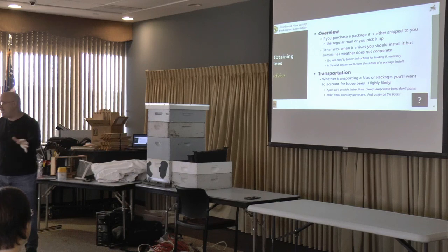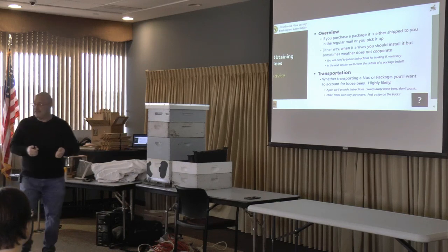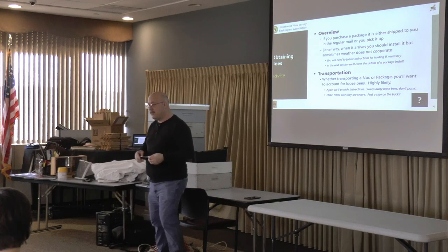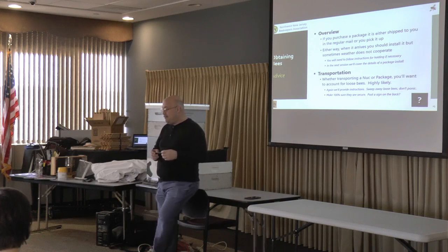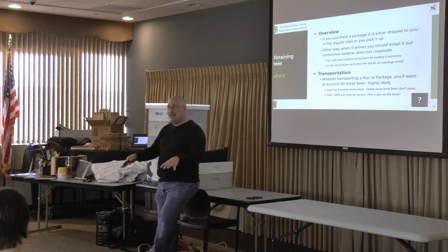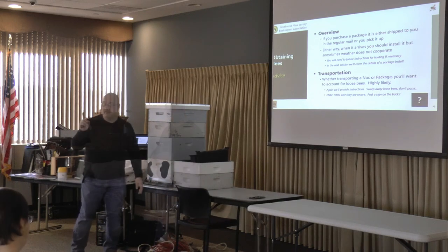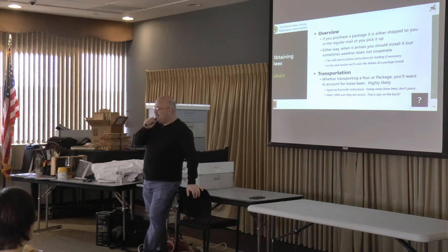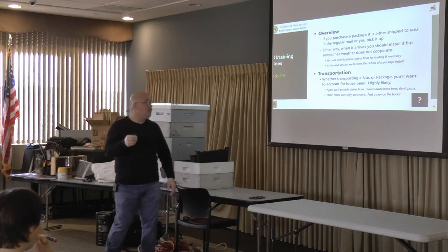We'll provide written instructions on the mentoring site that you can print out and follow step by step. If Stan's bees are coming on Friday the 12th, you can keep them overnight — they'll be fine in the package. You don't have to install them that Friday. We want you to come to that meeting and see how to install the packages, then go home and do what we showed you. Nucs are generally available in May — if you get a nuc in June, it's probably too late, so be careful.